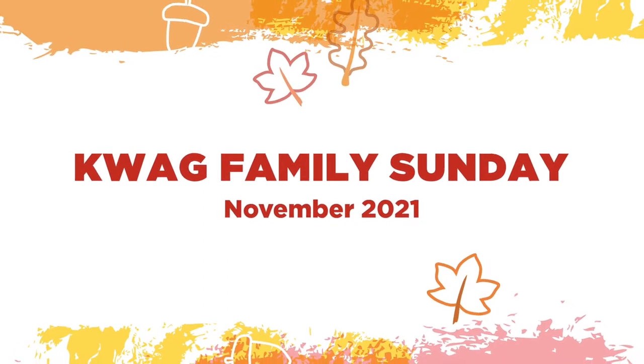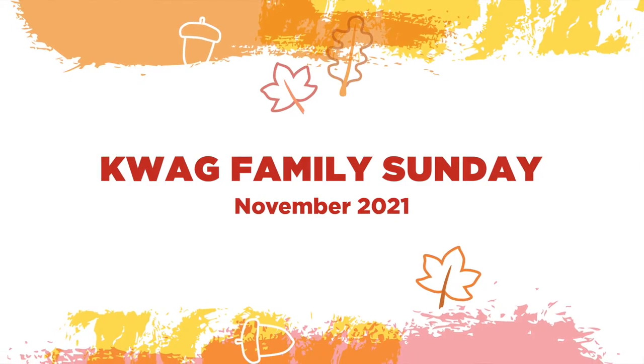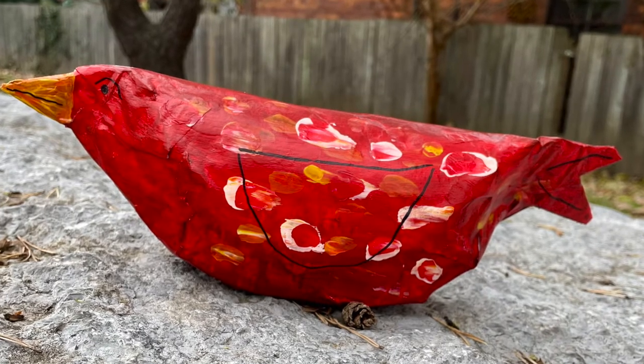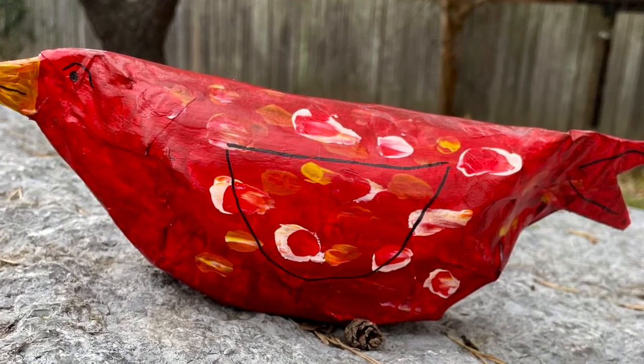November Family Sunday encourages you to look at ordinary materials in a new and artful way. This week's Family Sunday video will guide you through a step-by-step process on how to make your own bird out of a paper plate.